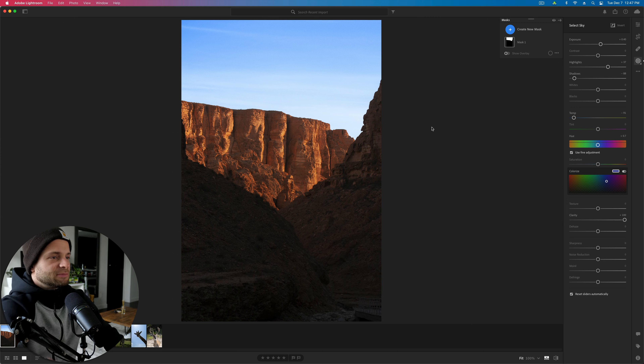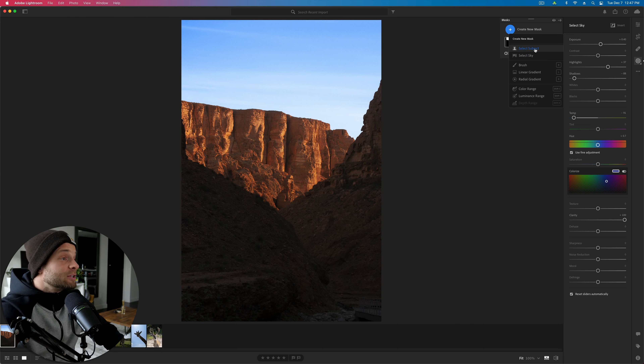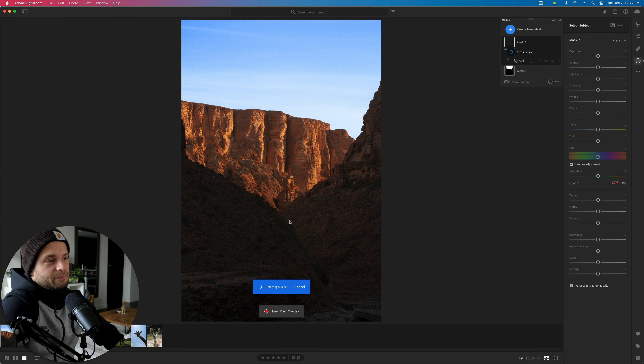Here's before and here's after. It looks really great — we've added a nice pop of color. You might not want to add that or you might; it's up to you, but you can practice. It's a great thing to try. Next we're going to try and mask out the foreground, which is all in shadow. This is a really good practice image for just figuring out your auto masking and all these different tools.